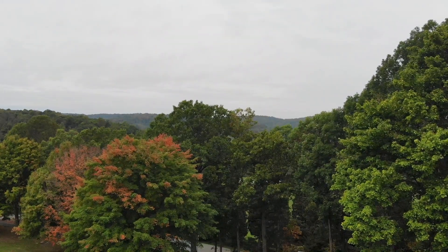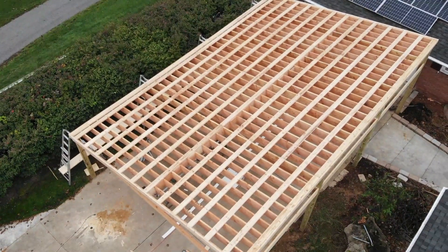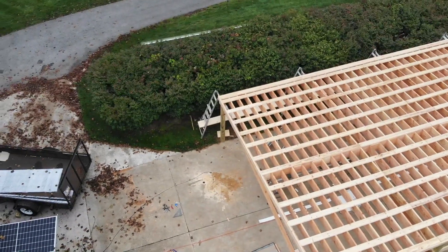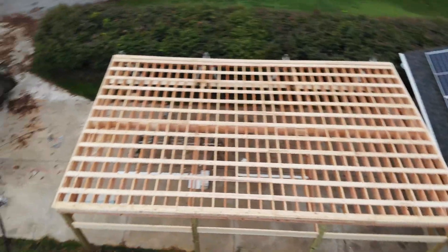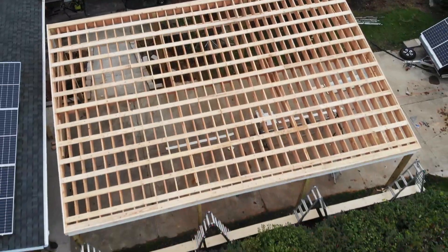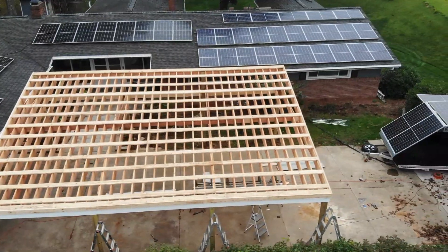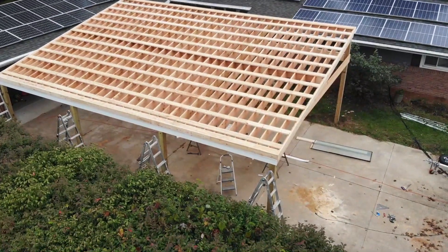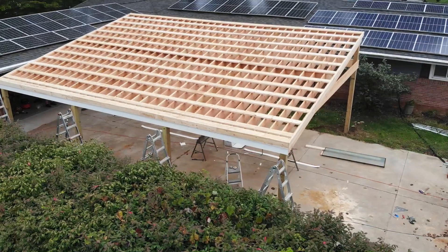Instead of setting those 22-footers on top of the front beam and the rear beam, we did an angle cut so it fit perfectly between those two inner and outer beams, and just used joist hangers. In an earlier video I called them hurricane clips — my contractor corrected me, they're joist hangers. Hurricane clips would be if we sat the beam on top and then connected those two beams together. I'll throw in a picture of a joist hanger versus a hurricane clip.